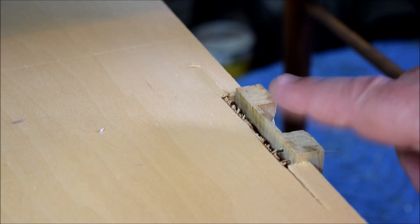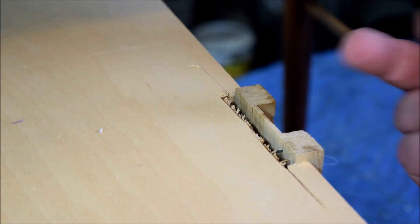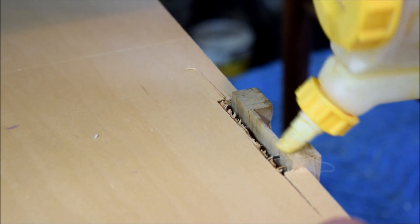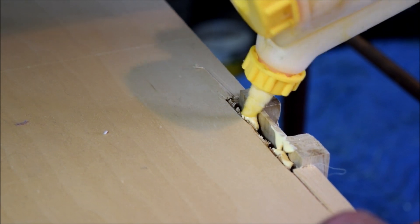I almost forgot — this is the bottom drawer. Remember I told you it had a problem? Well, these drawer runners are just stapled in, and this one had pulled out. All it really needs is a little bit of glue down inside of here and we'll put it right back where it belongs.